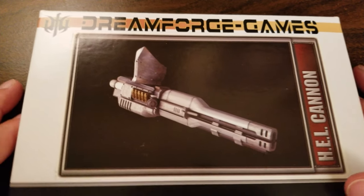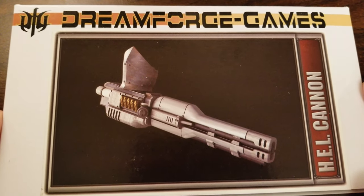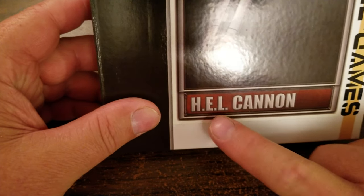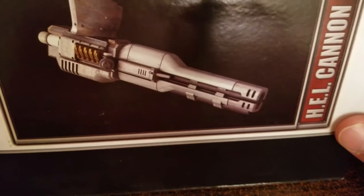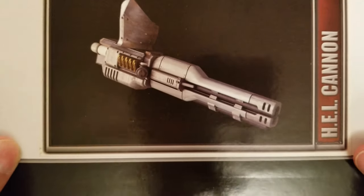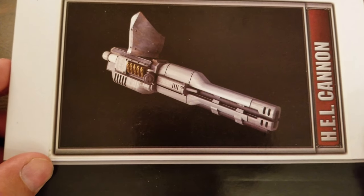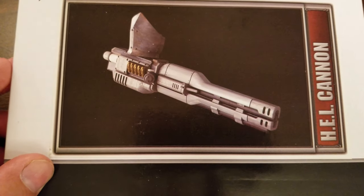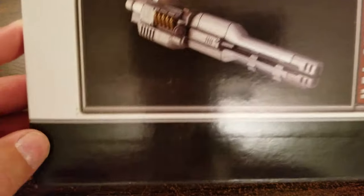Welcome YouTubers, fans of tabletop gaming — especially those interested in Dreamforge Games. This is the Hellcannon. I think it stands for High Energy Laser — not sure — but it is sweet looking and a pretty good size from what I can see from the box. Let's open this bad boy up and do a review.